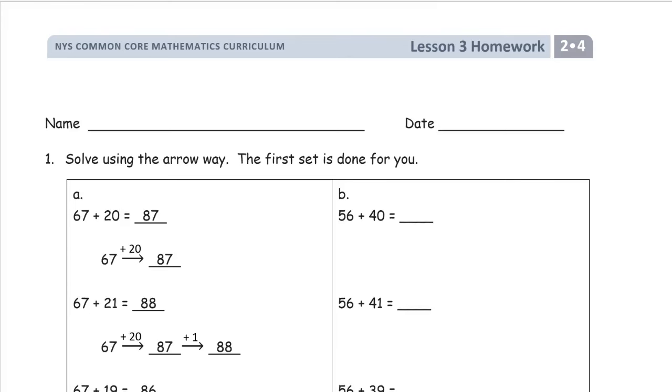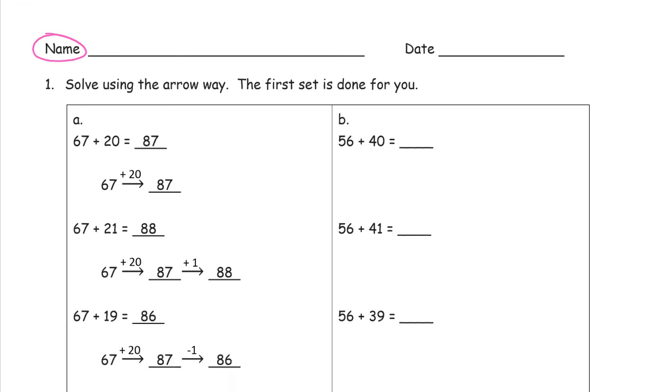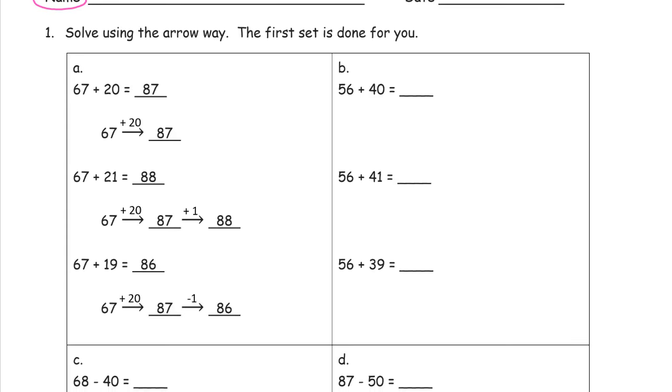Welcome to the homework for lesson three. This is grade two, module four. Write your name first. We're practicing the arrow way. The arrow way is a great way to show your work when you do mental math. Mental math does not mean that you don't have to show your work — it just means you have steps that you can do in your head. The arrow way is a way to show how you did them and what order you did them in.